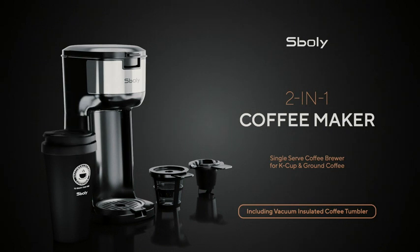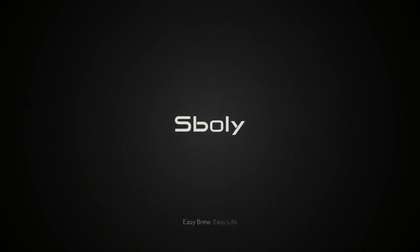Now available with a vacuum insulated coffee tumbler featuring portable hand and openable cap. Spoli — easy brew, easy life.